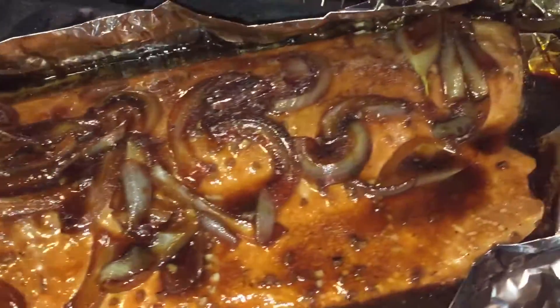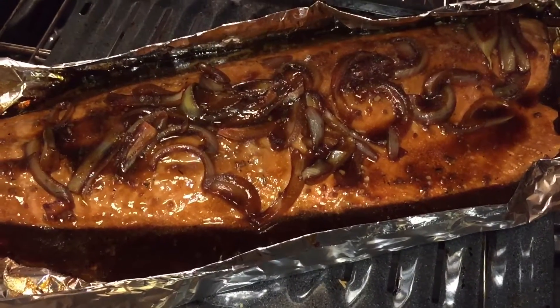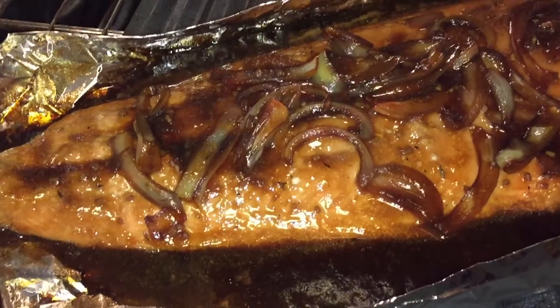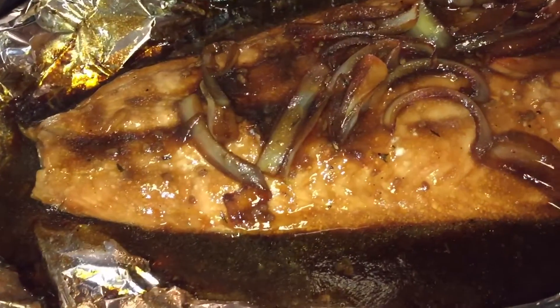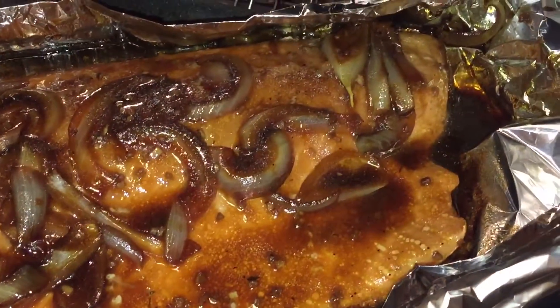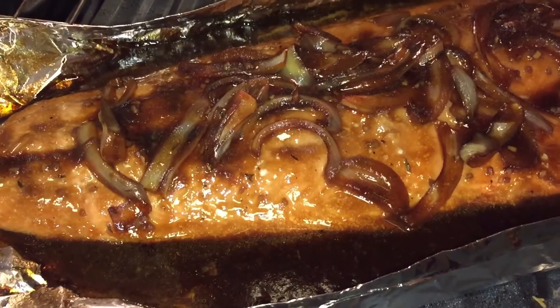I hope you all enjoyed my video on how to bake salmon. If you have any questions, definitely comment below. I would love to hear some feedback on different ways that you all cook salmon, because I'm always into new ways of baking this fish. It's always good to hear feedback from other people, so I hope you all like this video.